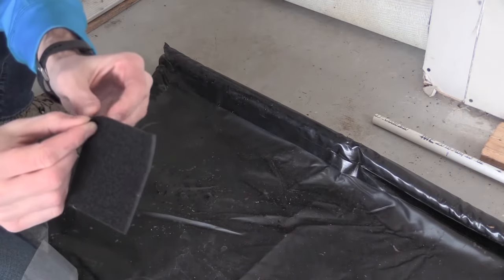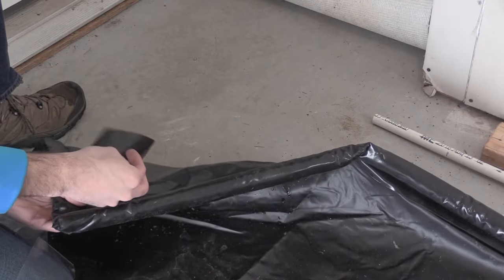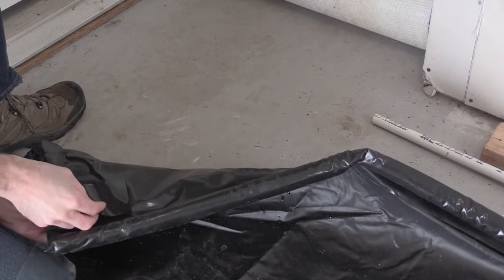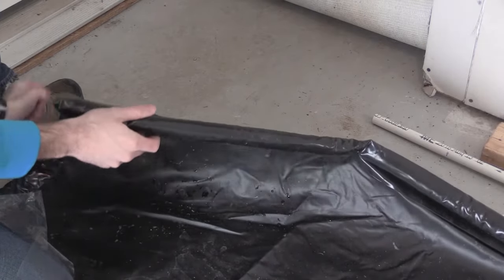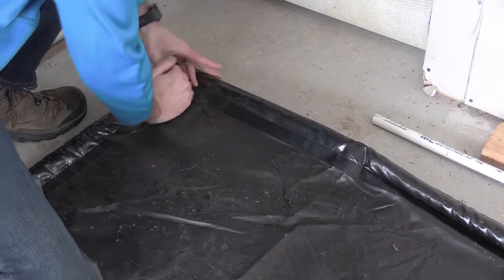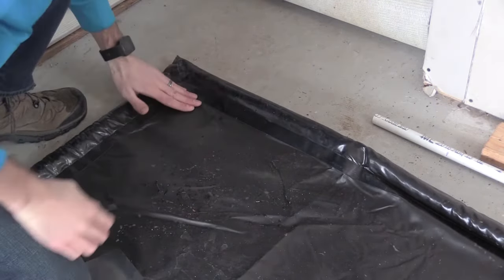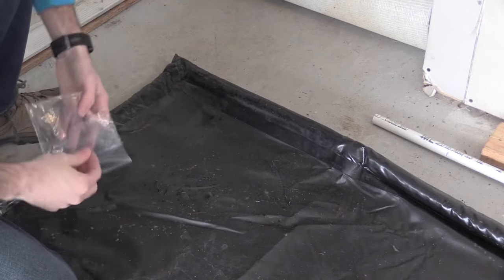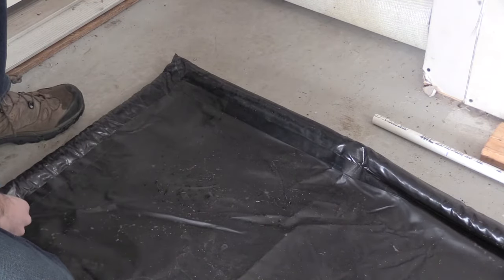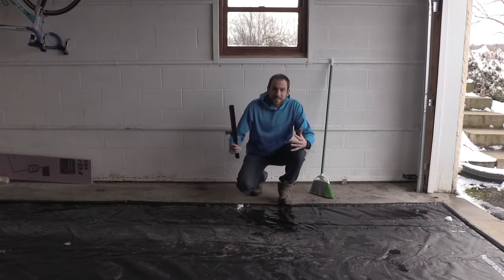Removing the backing, I simply match it up right here on the corner — this is what's working best for me. Some people might advise putting it directly on the floor, but I prefer this method. Sticking it right down — that corner is now securely fastened. This is going to prevent any buckling or bubbling and help my mat stay exactly where I need it to be.